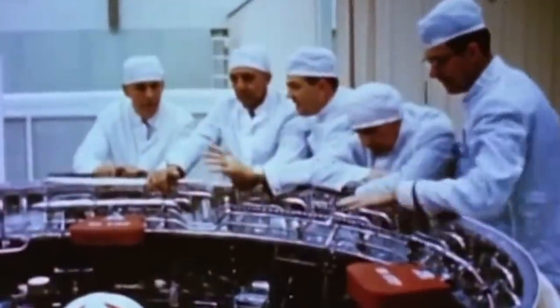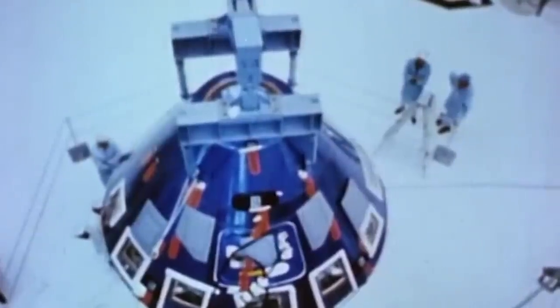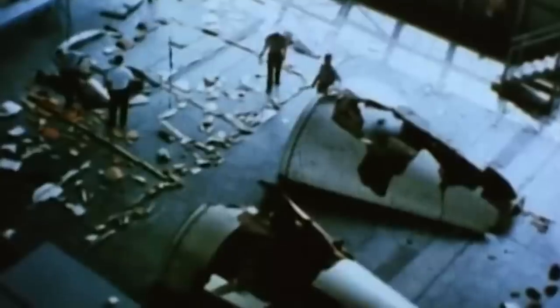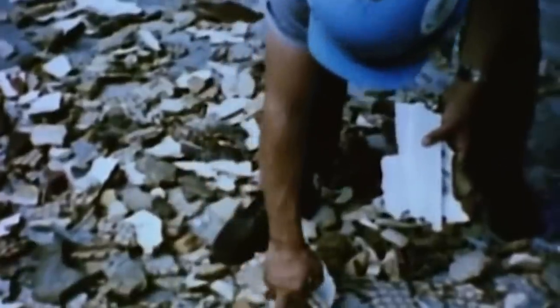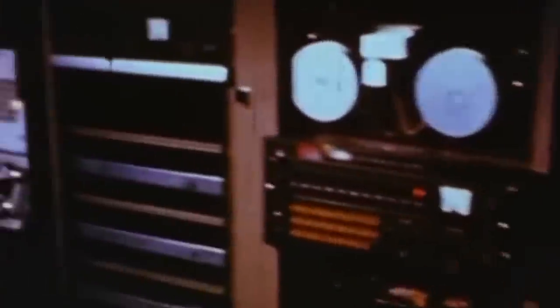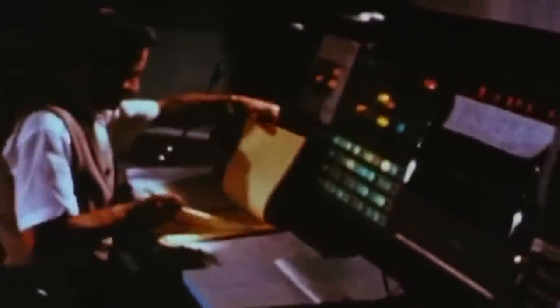Traditional capsules, such as the one from the Mercury program, presented significant challenges after re-entering — most notably, the inability to accurately control the landing. In contrast, a steerable craft with wings could help improve its trajectory. However, adding wings brought another problem, as the frail structure would have to endure the dynamic and thermal stresses of both re-entry and hypersonic flight. As such, the engineers proposed an unorthodox solution: to eliminate the wings altogether.